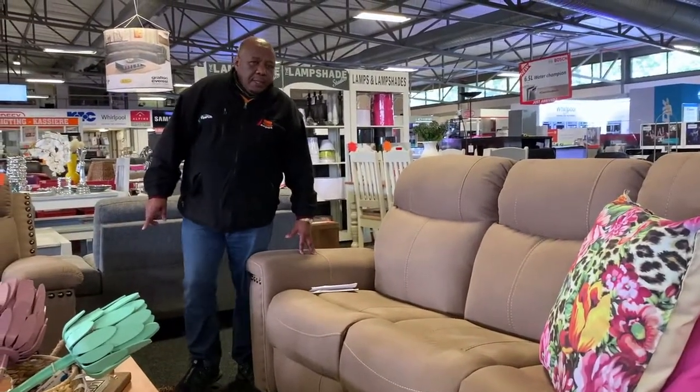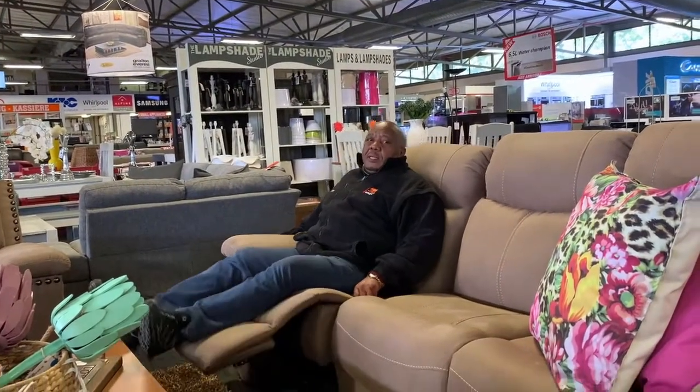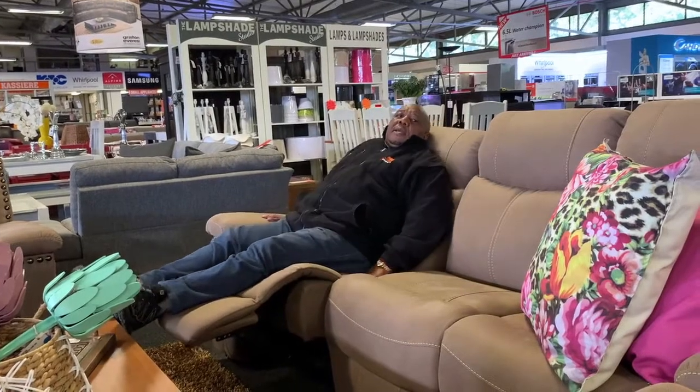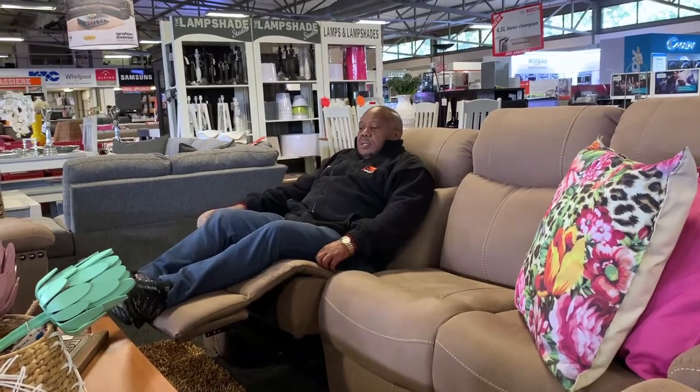It's in this new fabric that we've got. I can show you how to recline on this one - you sit, and then it goes like this, and then you incline it backward. Now you sit and you close it, you close it with your feet.